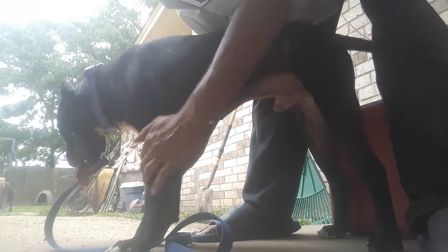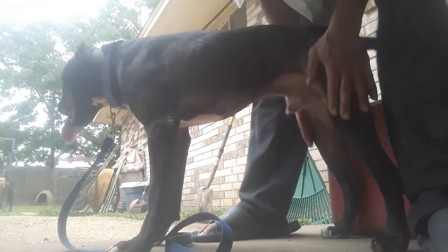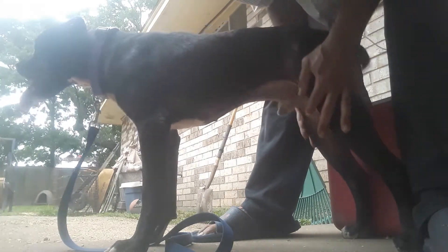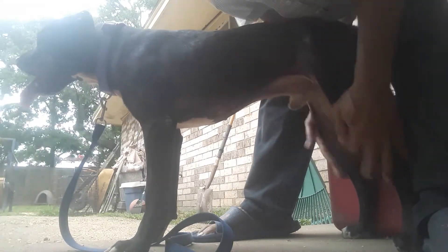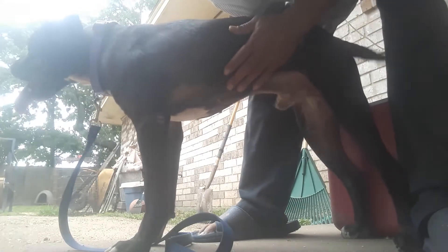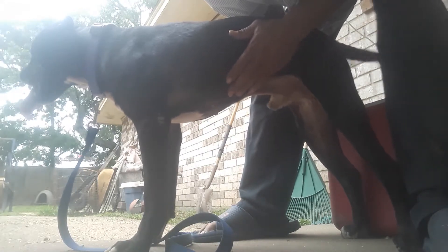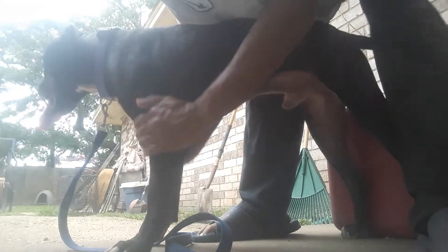It's very therapeutic to the animal. You don't want to overwork and push your dog too hard and not give him the proper treatment after a hard workout. They get lactic acid built up in their muscles and it will slow them down, and it can be painful for them if you continuously work them every day without rubbing them down.